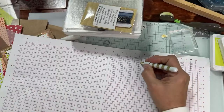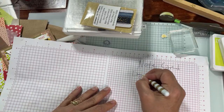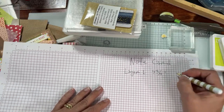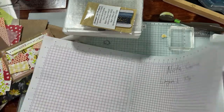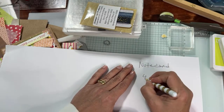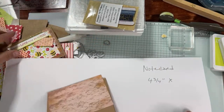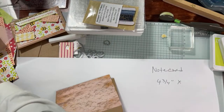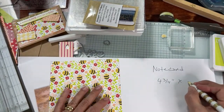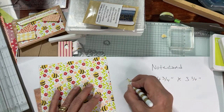Let me write the note card measurements down. Layer one: four and three quarters. I always tell you about contrast so I may as well practice what I preach. The extra piece is going to be the Meandering Meadow — by the way, I always have a hard time spelling Meandering, M-E-A-N. This paper when it's gone, it's gone — it's an online exclusive paper. And then the next layer is Be Mine: four and a quarter by two and three quarters.